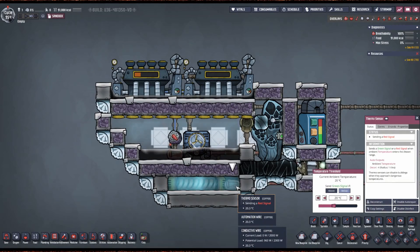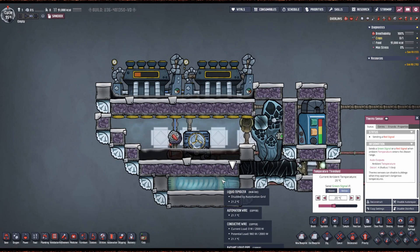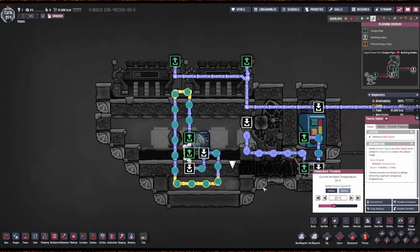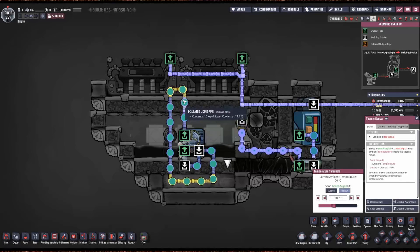The tepidizer is set to 20 degrees to keep everything here at 20 degrees, but this is just for demonstration purposes. I've got super coolant in here for efficiency, but literally any liquid would work — we don't care about the cooling. As long as it can keep the steam turbines cool, it's doing its job, and we can have any liquid in there we want.